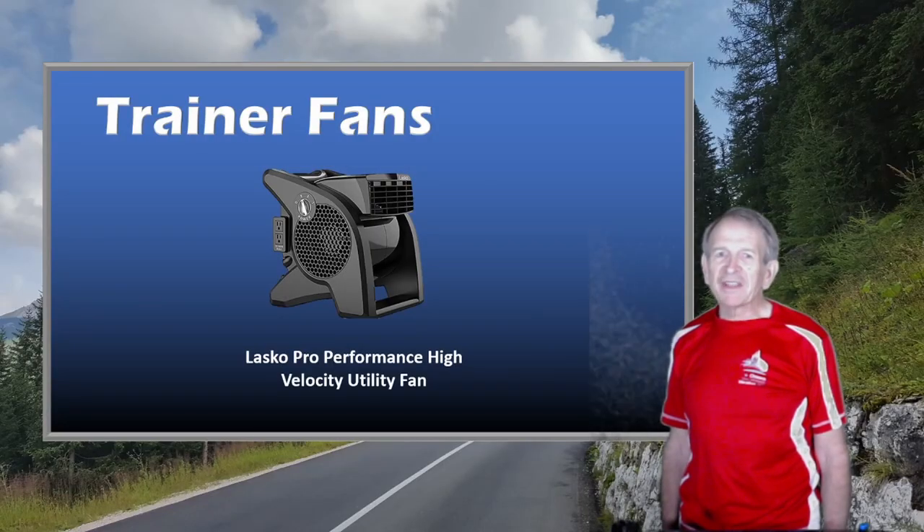So as you can see, the Lasko fan is much more powerful and the flow is much more concentrated. It provides a much better cooling effect. I also like its small size — I can move it easily from in front of my smart trainer to my treadmill and to my wheel-on trainer. When I bought that pedestal fan years ago, I paid about $30 for it, and the Lasko fan cost me about four times as much, but it was well worth it. So I'll abandon my pedestal fan and be using the Lasko fan exclusively from now on.